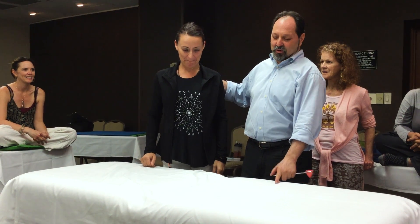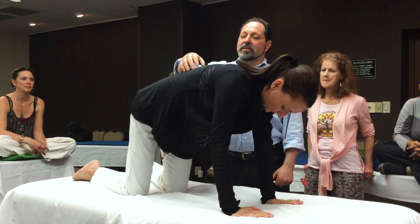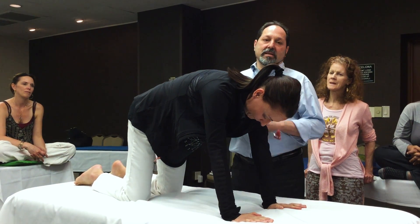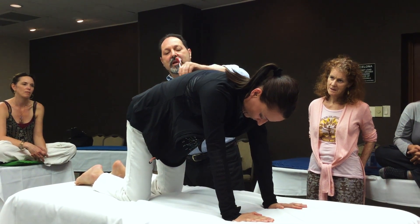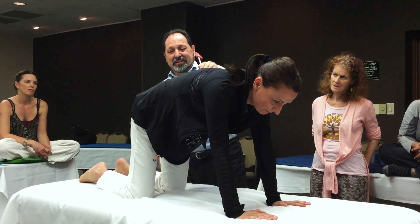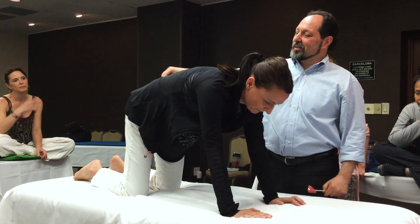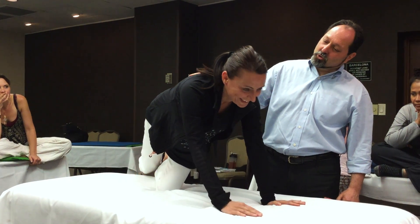I can feel she doesn't really have it. Go on all four. We saw before she doesn't have it. No reaction. I press more than what I did to you — it hurts — but there's no reflex, right? She's integrated with that, right? Thank you very much. That was the control subject.